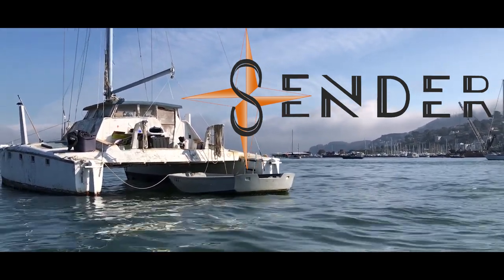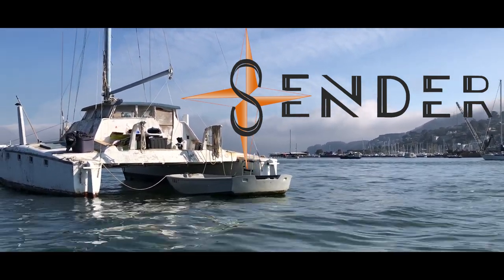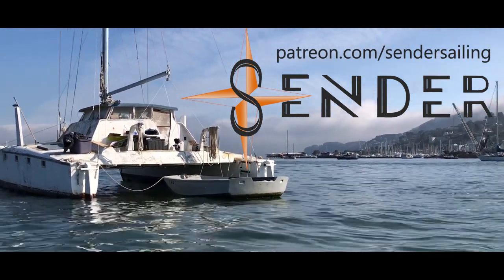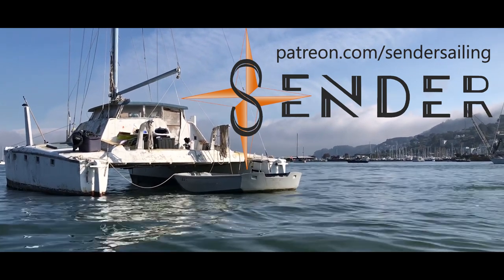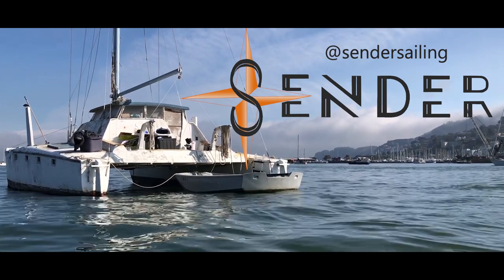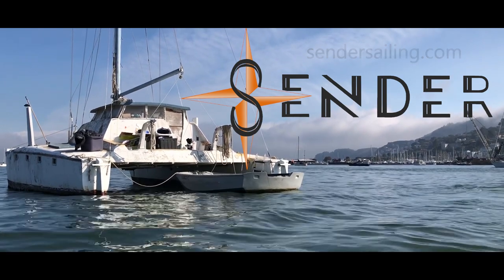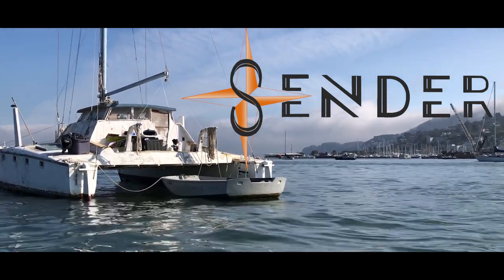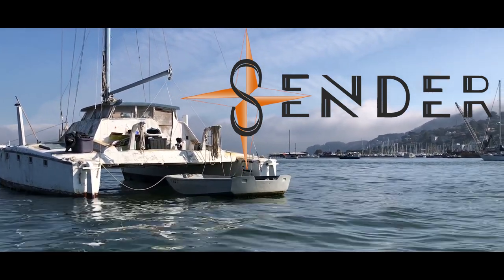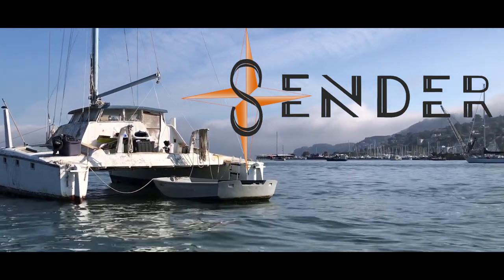As always, thanks so much for watching and supporting our journey. Please check out the link to our Patreon — it's a crowdfunding platform where you can help us continue to make these videos. Also check out our Instagram at sendersailing and our website sendersailing.com — all these links are in the description. Please share the video; the biggest help you can provide is to help us get our content out to the masses. Alrighty, Sender out!